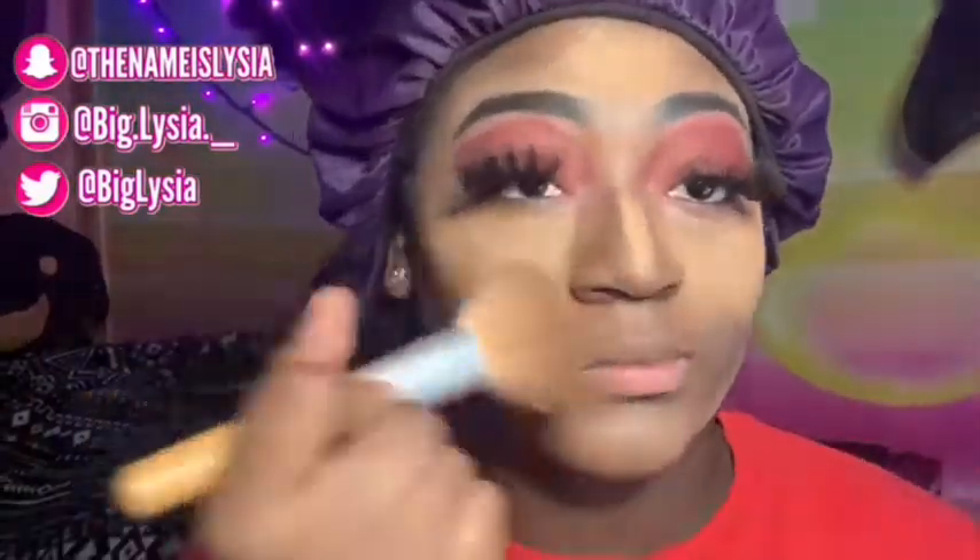I want to let this sit on my face for five minutes, then I'm going to be taking the rest of it off and blending at the same time, because I kind of like the effect it leaves when just a little bit is left on your face — so yeah, blending in and taking off at the same time.